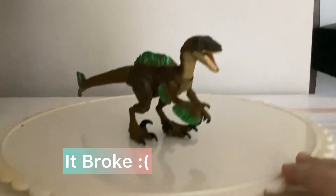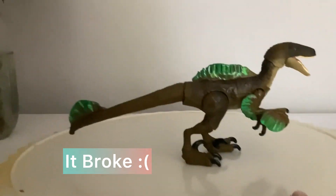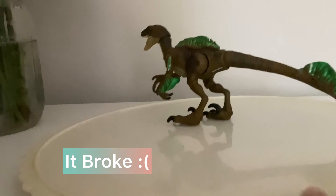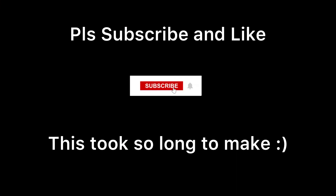So here's the finished product of our Spinaraptor — it looks very good! Hope you guys enjoyed. Make sure to subscribe and like. Bye!